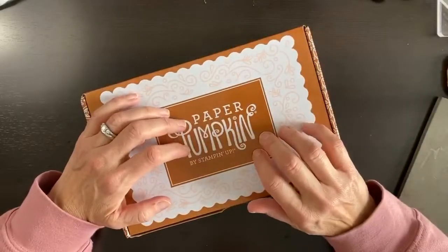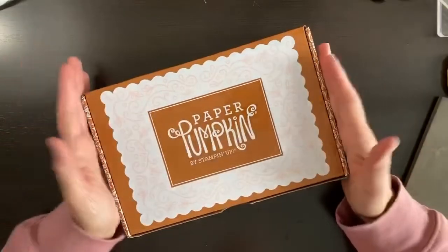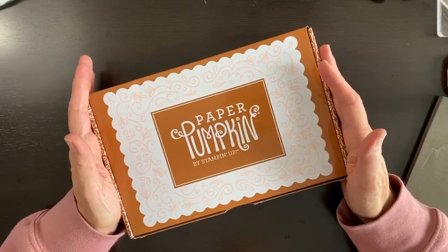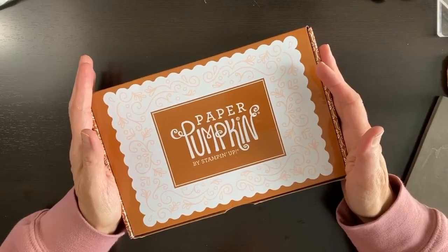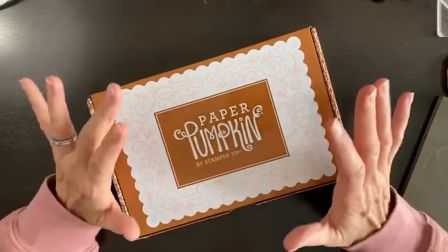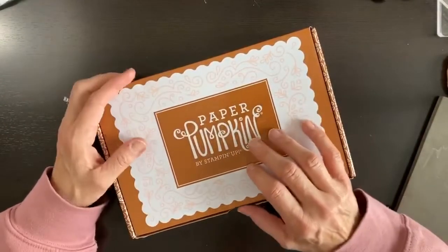Let me get this ready. We are going to craft a little bit. I brought my Paper Pumpkin kits with me — this new one and last month's. My son is busy working on a paper due tonight, so I have some downtime in the hotel and I'm going to work on making some Christmas cards.